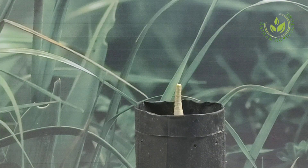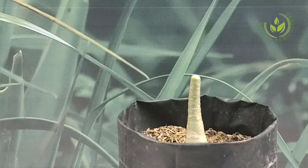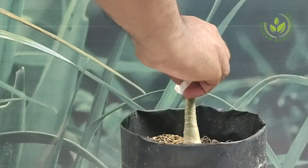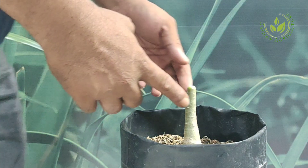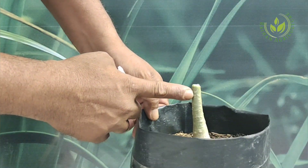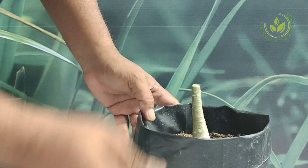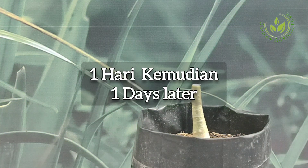Setelah perlakuan pemotongan pada batang adenium, saya sarankan untuk adenium yang telah dipotong ini taruhlah di ruang terbuka atau di bawah sinar matahari. Kita biarkan dulu selama satu hari di luar ruangan atau di bawah sinar matahari. Setelah menjemur satu hari, kita akan lakukan langkah selanjutnya.